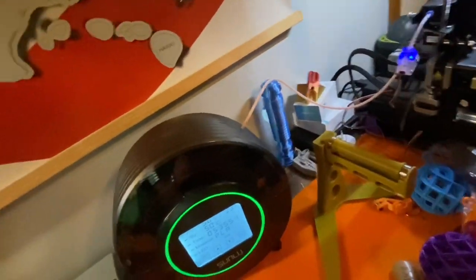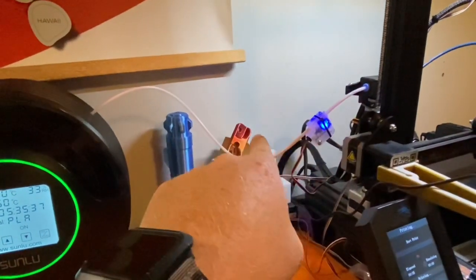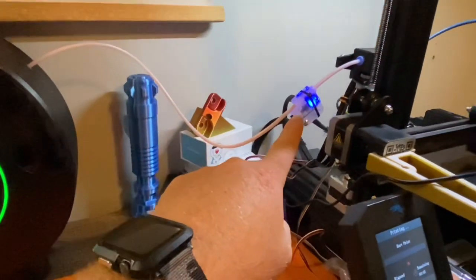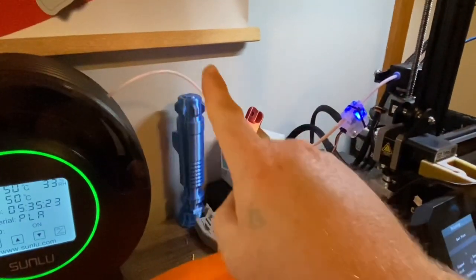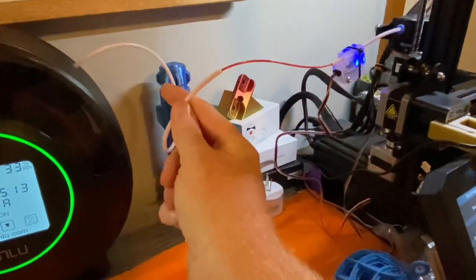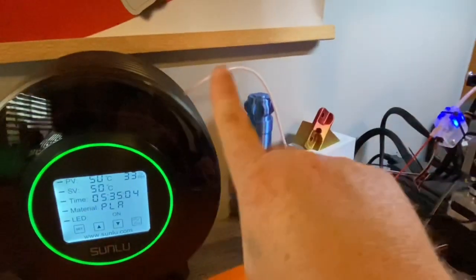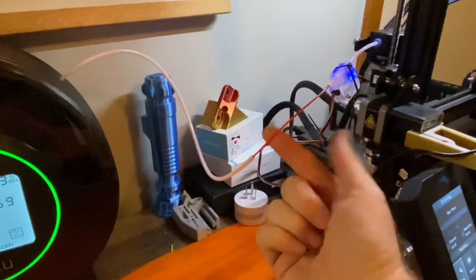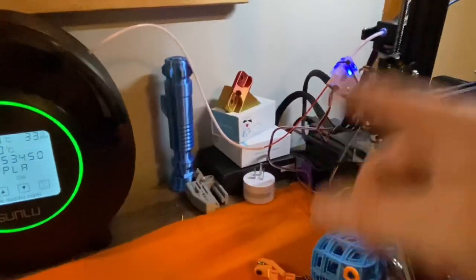This is my actual setup. The dryer sits right here, the PTFE tubing comes around, goes through my filament sensor, and then into my extruder. I don't recommend a fully solid continuous line because you'd have to find a way to reload the filament. What I do is break the PTFE line right here so you still have a heated run going in, but it's much easier to load and unload filament.